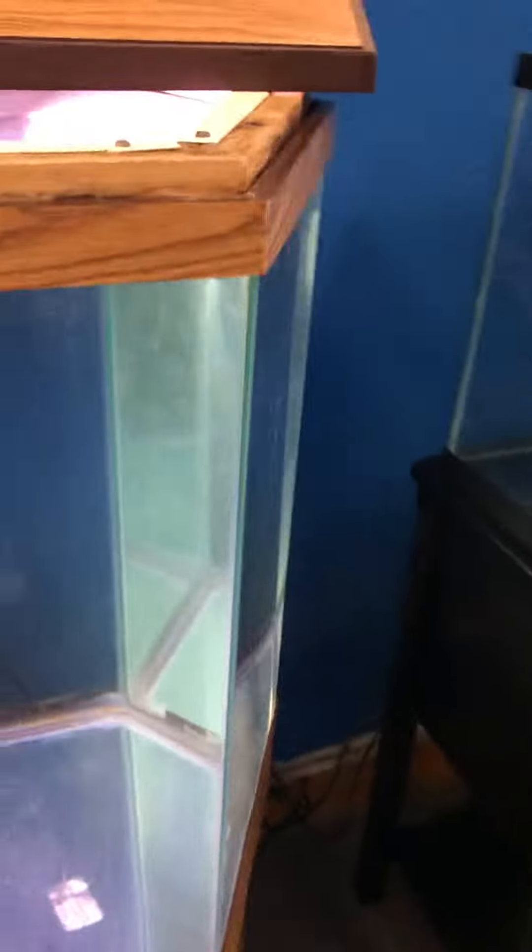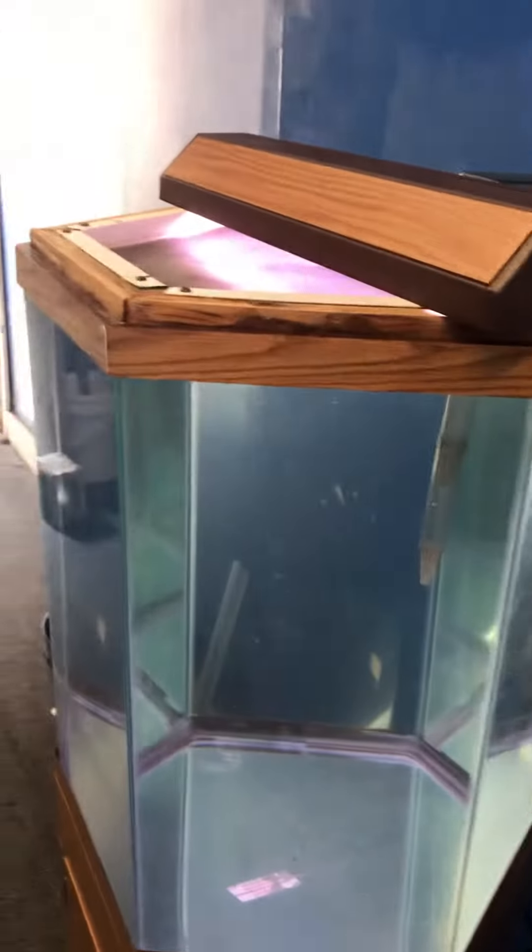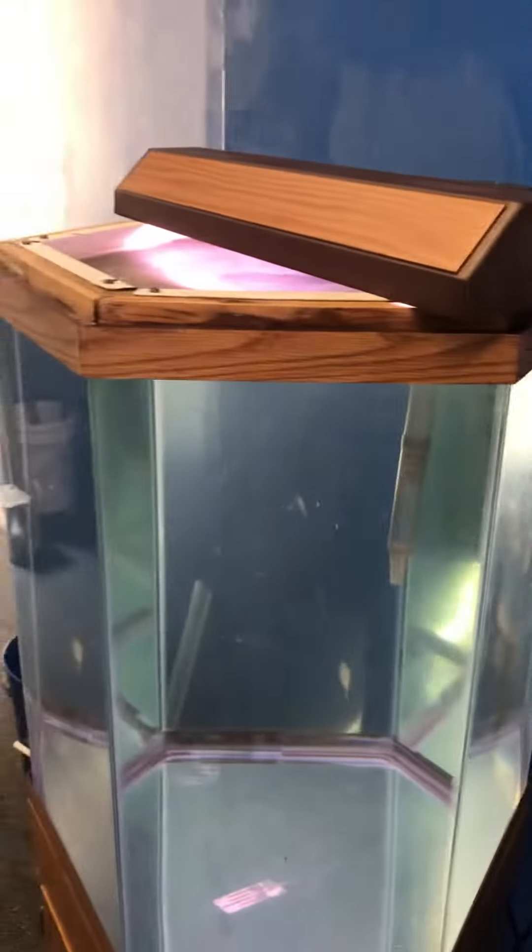You can see the tank is filled to the top right now with water in it. Everything's working flawlessly as it should. Got lots of storage inside the stand as you can see. Tank is in good condition as you can see.